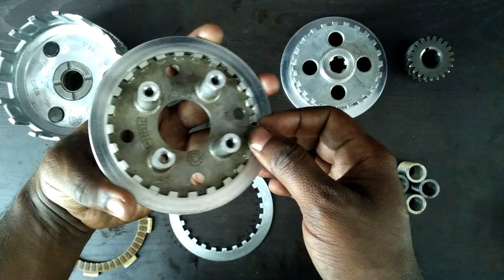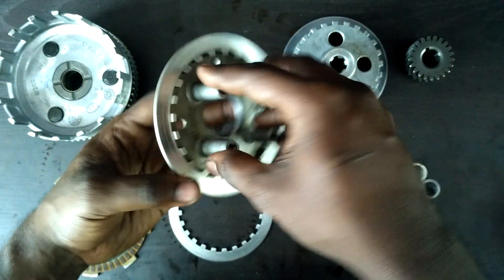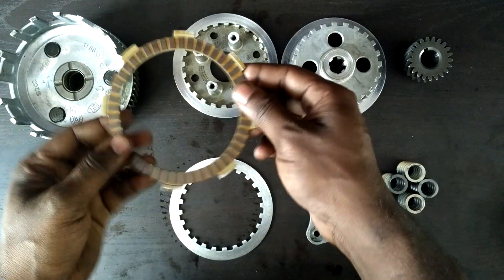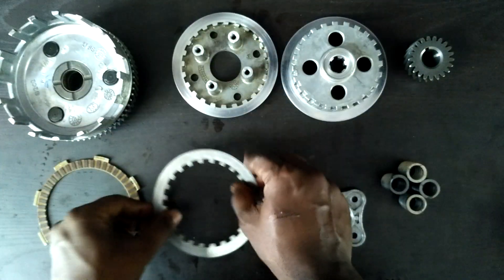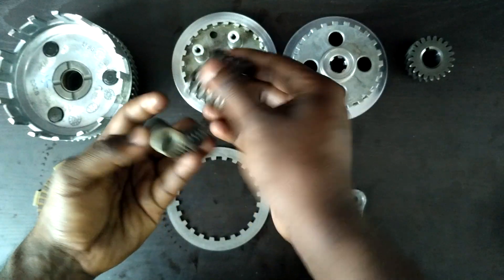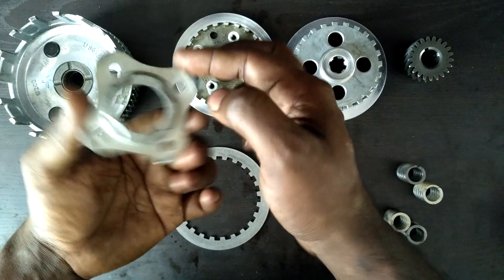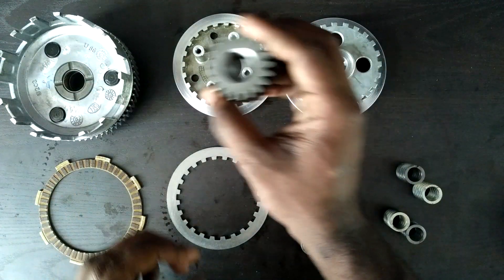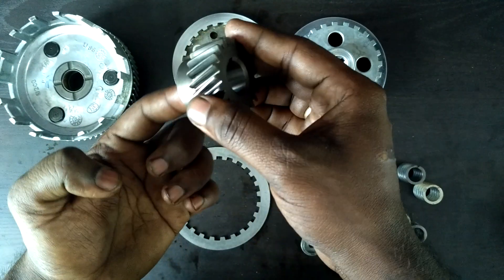This is known as a hub center, or in some terms known as the pressure plate. This is the clutch plate, and this is a steel plate. These little things are the clutch springs, and this is the clutch spring plate.